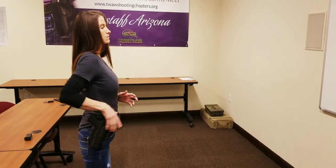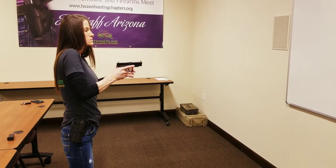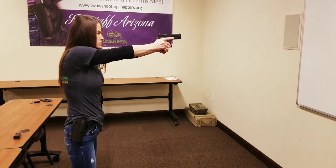Let's do it again. Grip, hand out of the way. Unholster, point forward, grab that grip. Dry fire, nice and slow. Great, and then reholster.